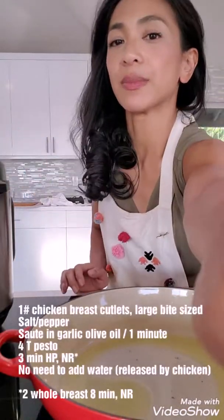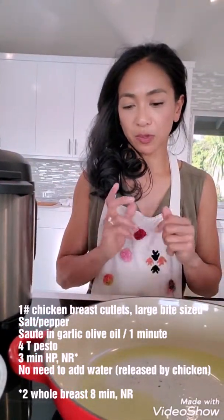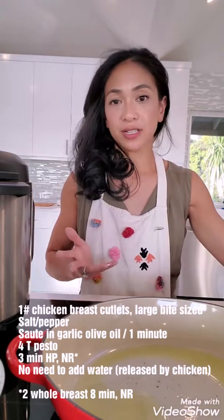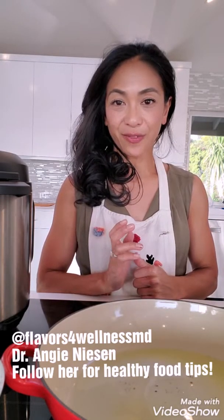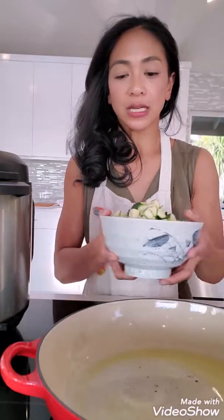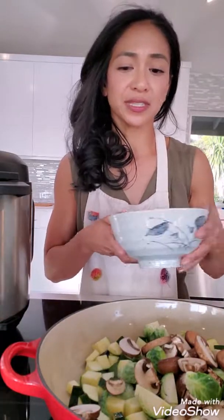I've also got the chicken sitting here in my Instapot — already chicken cutlets that I cut up into little pieces, so literally just three minutes with a little bit of pesto in there. Now I'm just gonna sauté the veggies and add everything together. I've got a hot pan here with Dr. Angie Easton's hack for garlic-infused olive oil — she's on Instagram at Flavors for Wellness MD, definitely check her out. I'm gonna add one zucchini, about eight Brussels sprouts that I quartered, a handful of sliced mushrooms, and then a little bit of salt and pepper.